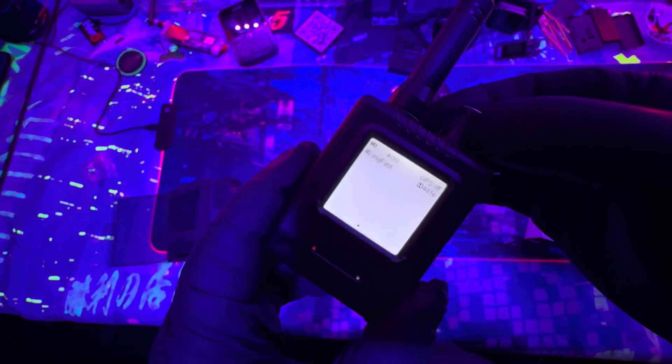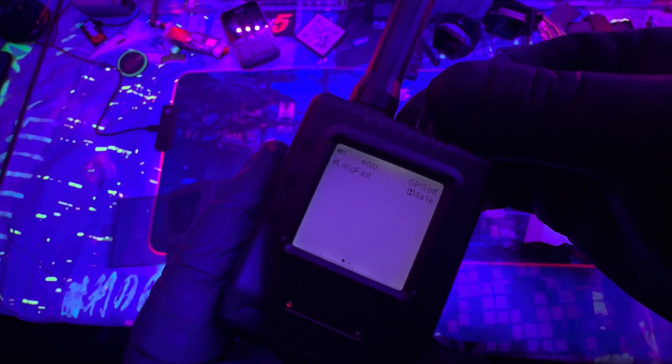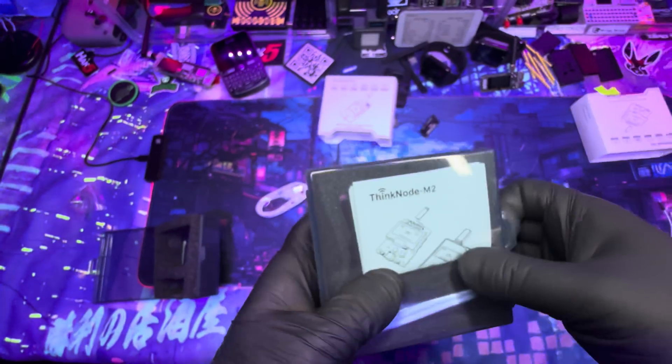The dimmable e-ink screen is a nice touch if you want to conserve energy, though I'd recommend turning it off altogether. If you leave it with minimal communication and the screen off, you can probably hit that claimed 48 hours. Now let's unbox the ThinkNode M2.